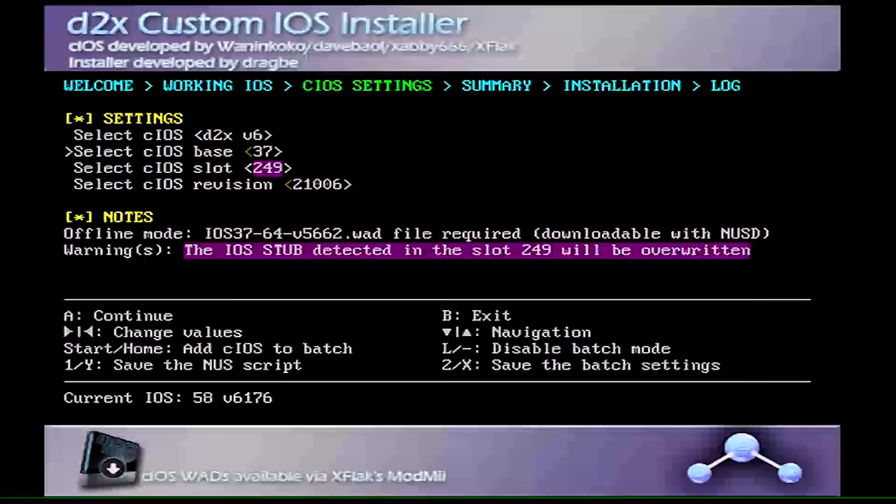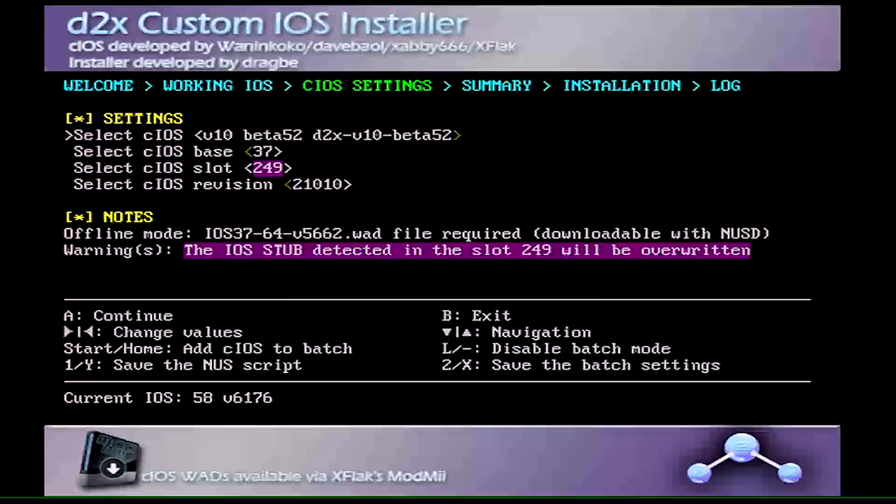One other thing: you generally want to use a non-MotionPlus Wii remote for this, though I've been using a MotionPlus controller with no problems. Your cursor is on the cIOS field. Press right on the D-pad until you see 'd2x v10 beta 52' — actually 'v10 beta 53' — and select 'd2x v10 beta 53 alt', which is what you want.